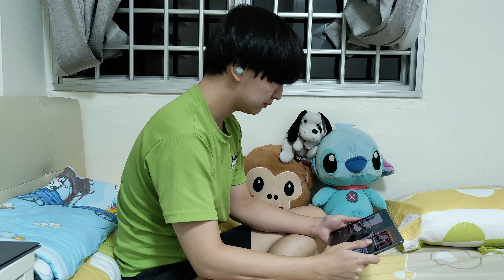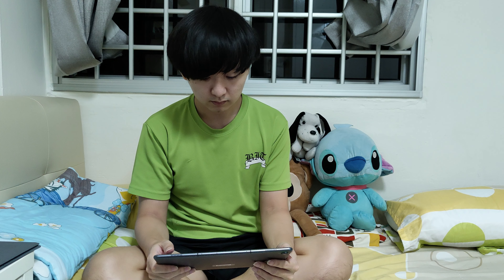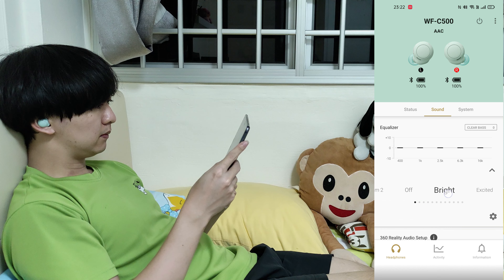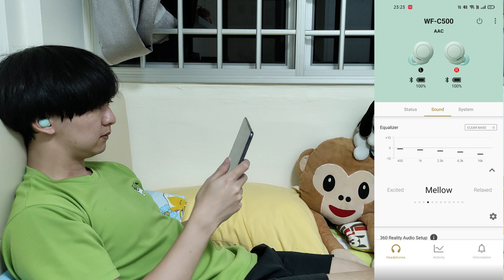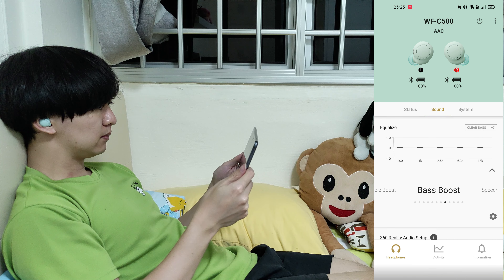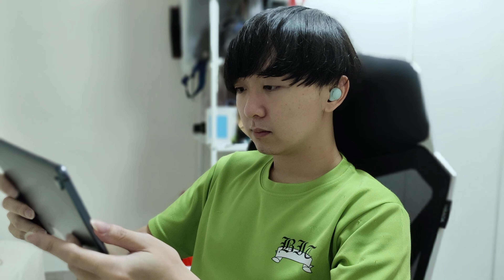During a 2.4km run, the earbuds stayed in my ear throughout. In terms of connectivity, there were two occasions where the connection dropped, but the sound cut out for only about 0.5 to 1 second each time. I'm not sure whether it was the earbuds or my Samsung Galaxy Watch, since I was listening through the watch. When listening via my phone, there were no Bluetooth drops at all, whether watching shows at home or on public transport.